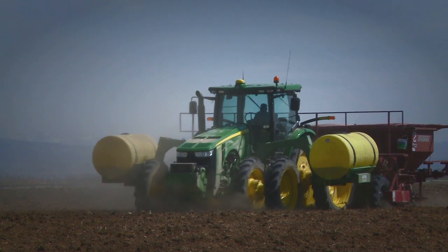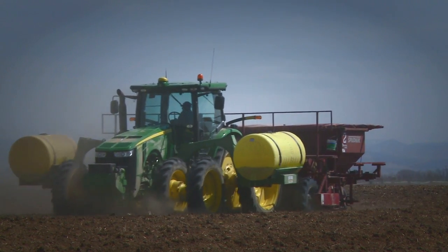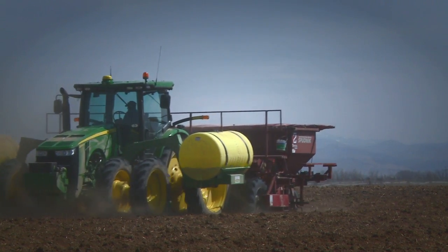My name is Mark Brown. I'm the sales manager here at Christiansen Implement. We sell John Deere equipment along with a lot of other sidelines to cover the farming here in southeastern Idaho.